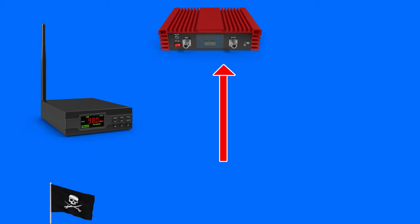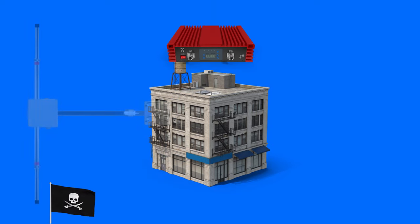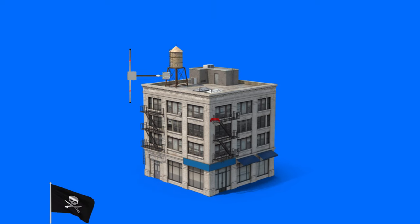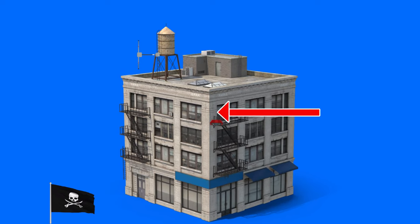Sometimes the low-power transmitter can be legal in a country while the amplifier is not. So what some pirate broadcasters might do is run a cable to an amplifier which is hidden somewhere else on its way to the antenna. If need be, the amplifier can be turned off, leaving the low-power signal to go to the antenna.